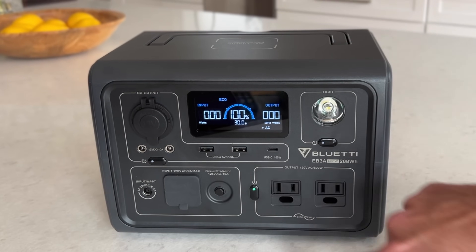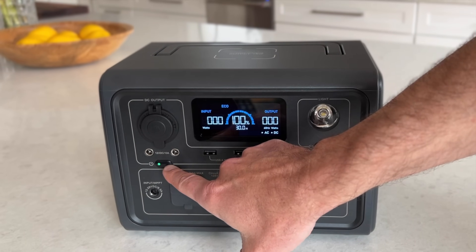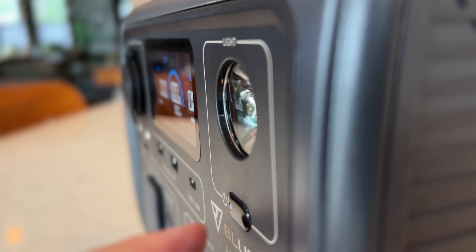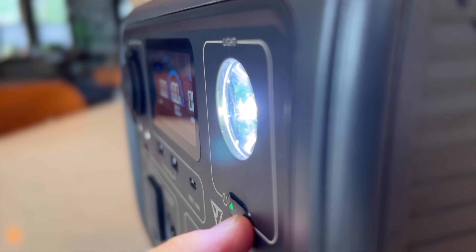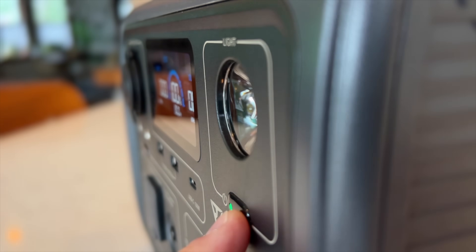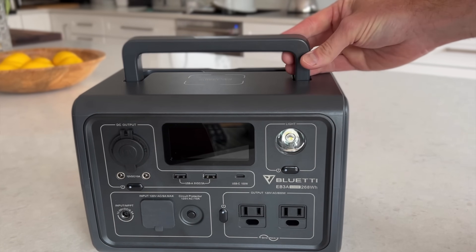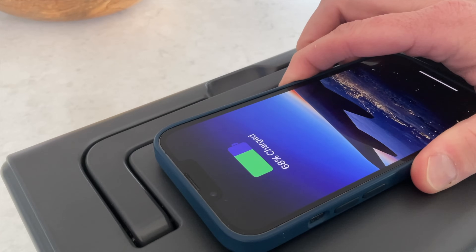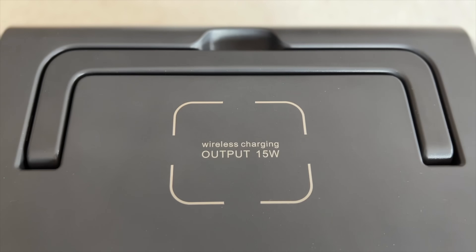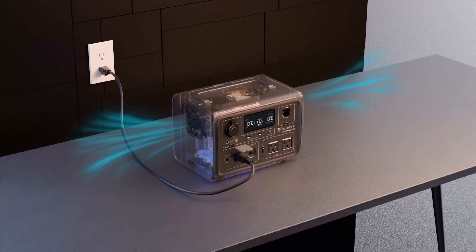There are physical buttons to turn on the AC and DC ports and light with a one-second press, and I much prefer this to the touch screen on my AC200P. There's an integrated flashlight with low, high, and SOS settings controlled by its own power button. On the top there's a folding handle and a 15-watt wireless charging pad that worked great with my iPhone and AirPods. This is turned on along with the DC and USB ports. The sides have grilles for the two fans that cool the electronics, and these are actually fairly quiet.